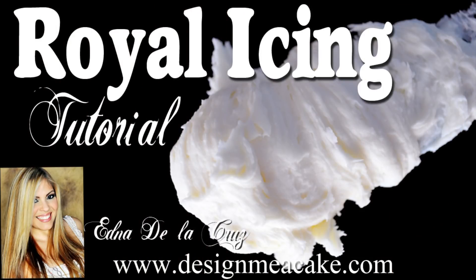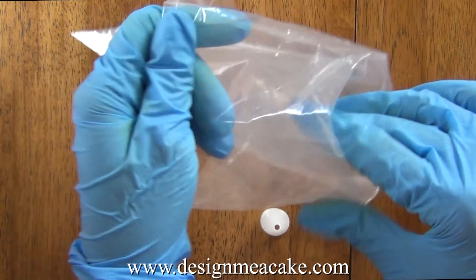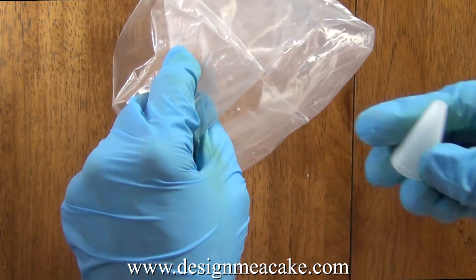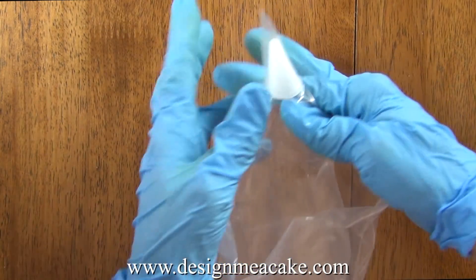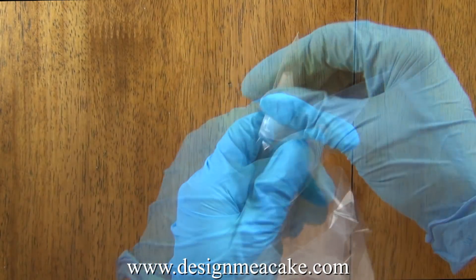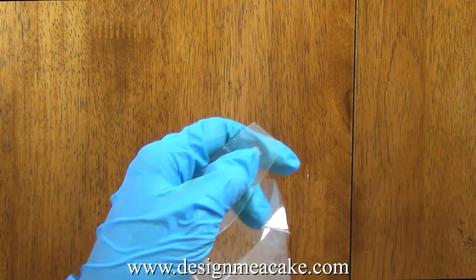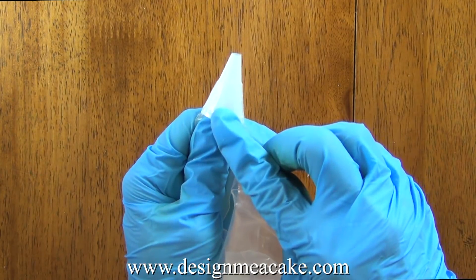If you prefer you can make your own royal icing. The recipe is posted on the website and there is a tutorial for it. This is the bag that came with the kit and this is the tip. All you need to do is place the tip inside, push it towards the top and cut it. Make sure you don't cut it too high because if you do the bag might break.